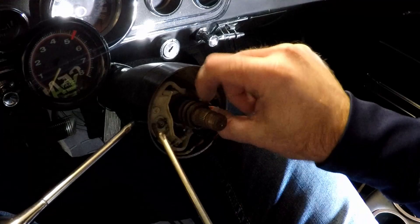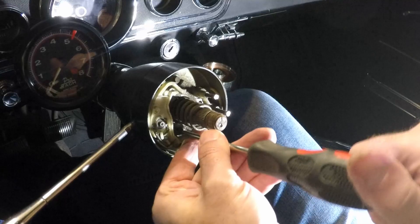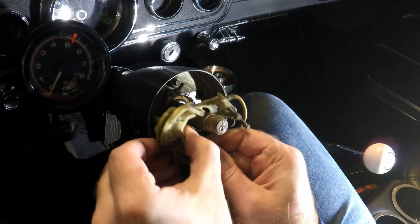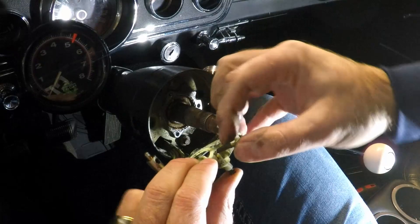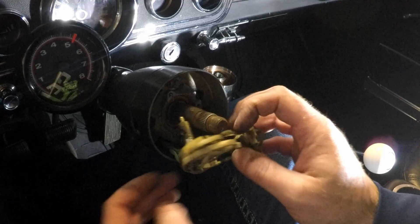All right, so taking this turn signal assembly out of here — we've got a couple of screws that are holding it in place, so let's get those out of the way. Now we can get a better look at this setup and yeah, they're riveted on. It almost looks like you have to replace the whole assembly, which means you've got to wire in all these wires. There's that blue wire with the yellow stripe that we were looking at. Let's look into getting a new one of these.